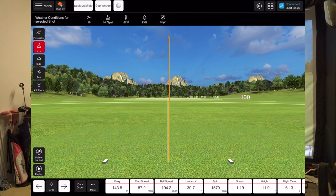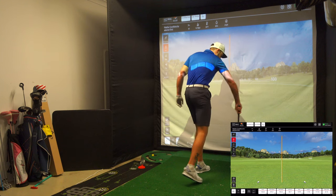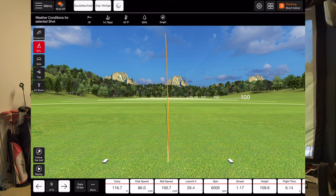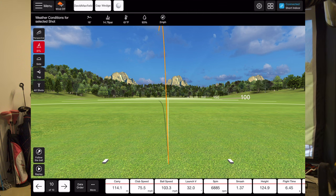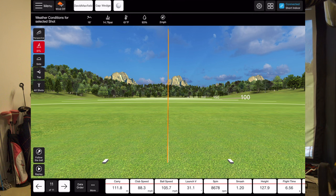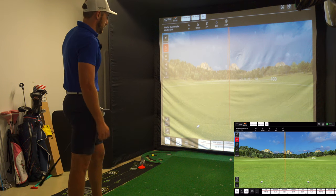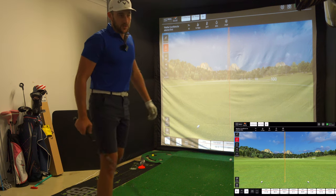Carry is 143.8 metres — that's interesting, spin is reading 1,570 which seems off. Carry is 116.7 metres and spin is still in italics. Carry is 114.1, then 111.8 metres — that's a nice one to finish on, about that A wedge range of 110 to 115. Spin is 8,600 — I'd say that's pretty good.